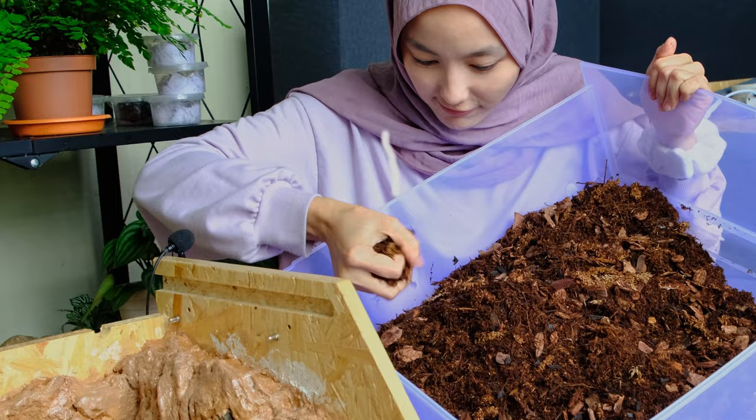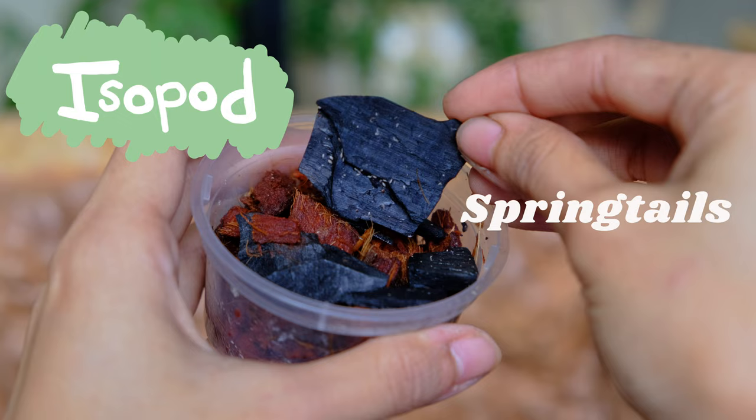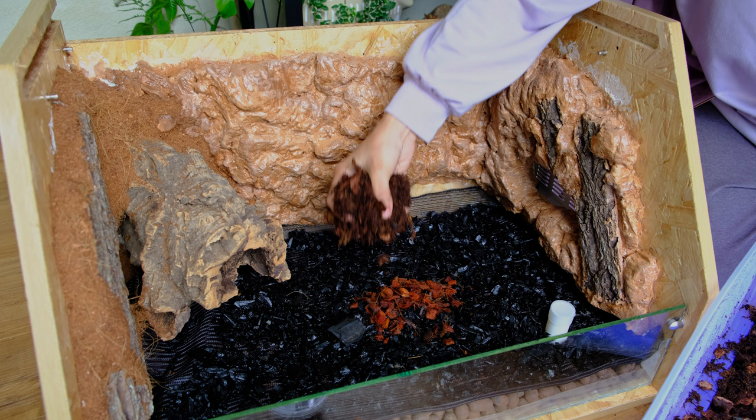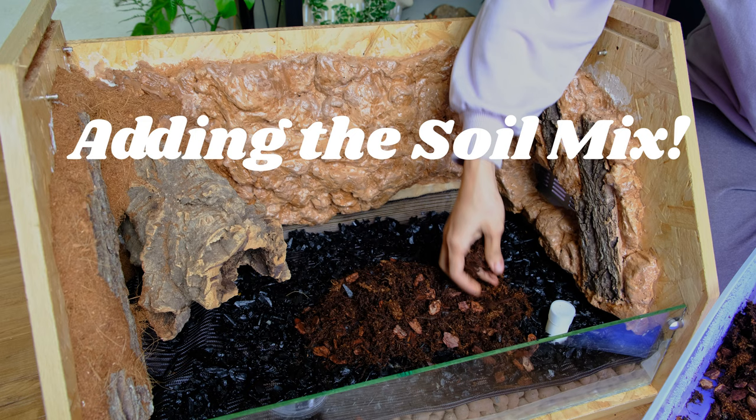I got these tiny bugs online — who would have thought you can get tiny creepy little bugs on Shopee nowadays. These are known as arthropods, also known as springtails. The purpose of putting these tiny guys in is for them to feed on decaying plant matter, which jumpstarts the nutrient cycle and in turn helps to improve soil health because they aerate the soil.